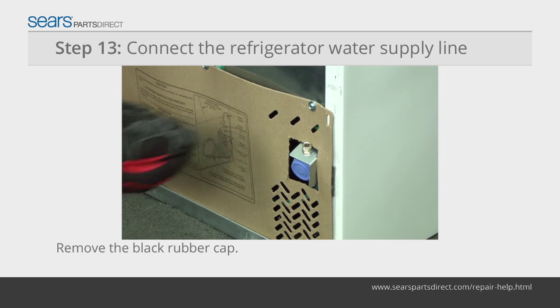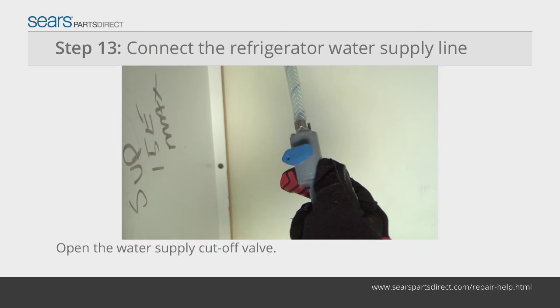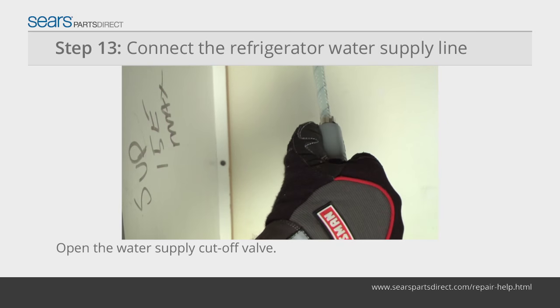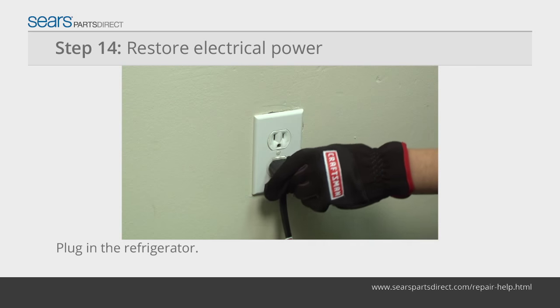Remove the black rubber cap from the water supply line fitting. Connect the water line and tighten the compression nut. Open the water supply cutoff valve. If the fitting leaks, tighten the compression nut and check again. Plug in the refrigerator to restore power.